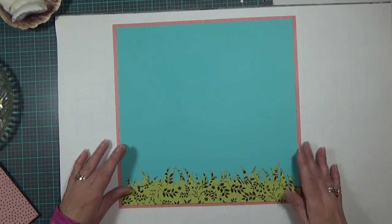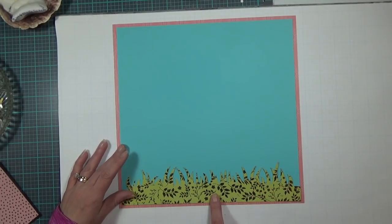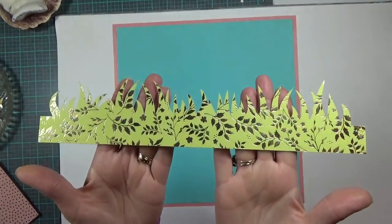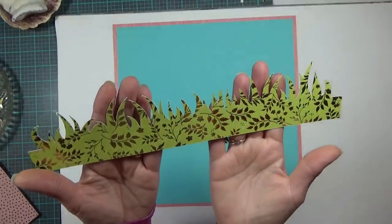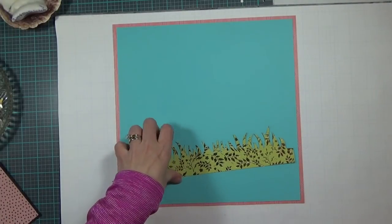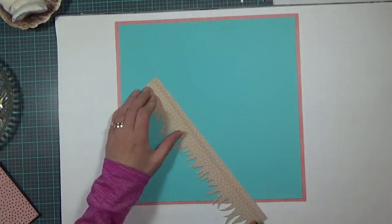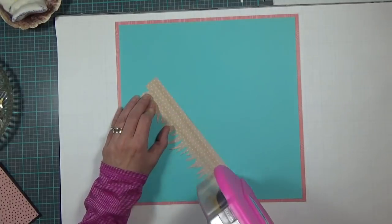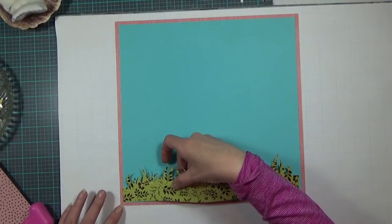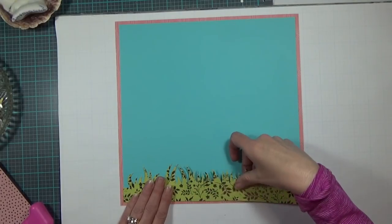I'm still working on my daughter's scrapbooks — I've got like six in the works and I don't work on them in any particular order. My grass piece comes from the paper stack; it's the green with the gold foil and I thought it was gorgeous. The grass is cut at 11 and a half by 2.54 inches from the Cricut cartridge Wrap It Up, and I'm going to place it at the bottom of my blue layer.